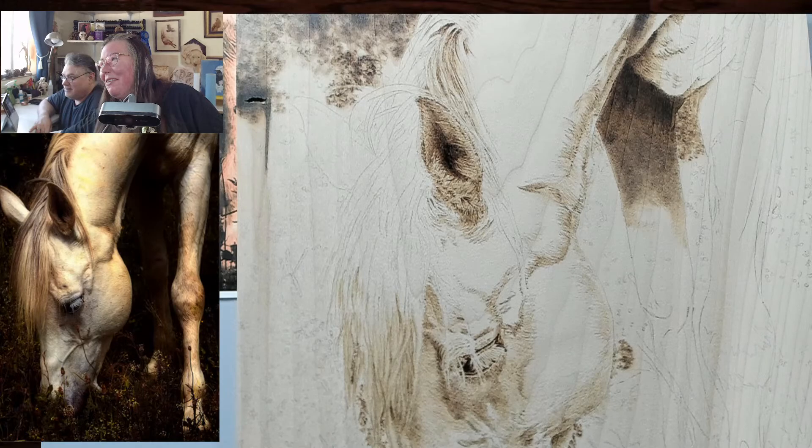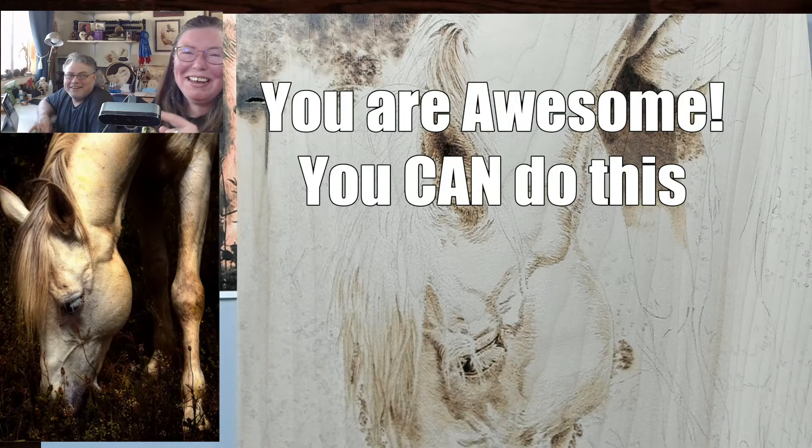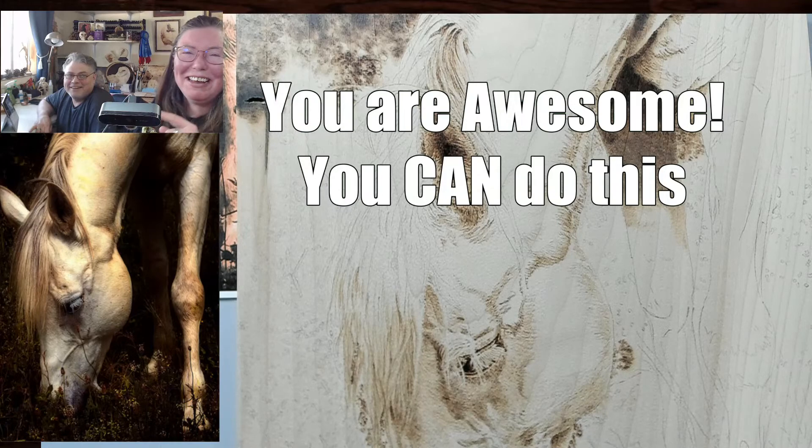Say it with me — you know what to say. I'm awesome. You're awesome. You can do this. Why? Because you're a pyro artist. Happy burning, guys. Bye! Don't forget to subscribe and like.